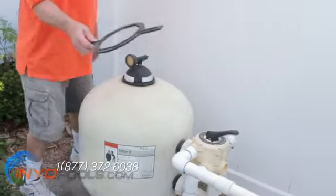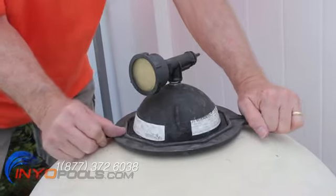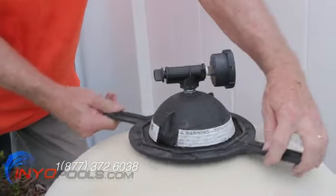Using the lid wrench provided with the original purchase of the filter, twist the lid off the top of the filter. Twist counterclockwise.